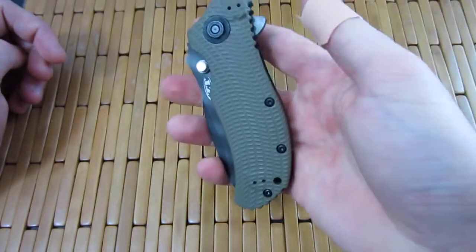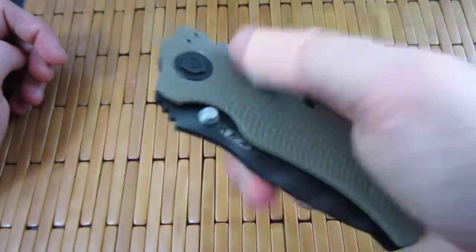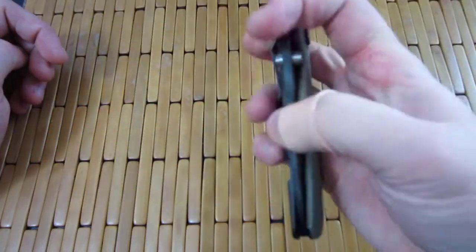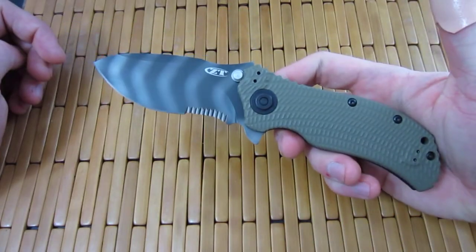ZT perfectly centered, ranger green G10. I love this thing — this is an awesome knife, guys. Seriously, I'm in love with the 300 series. It's like my favorite production knife right now.